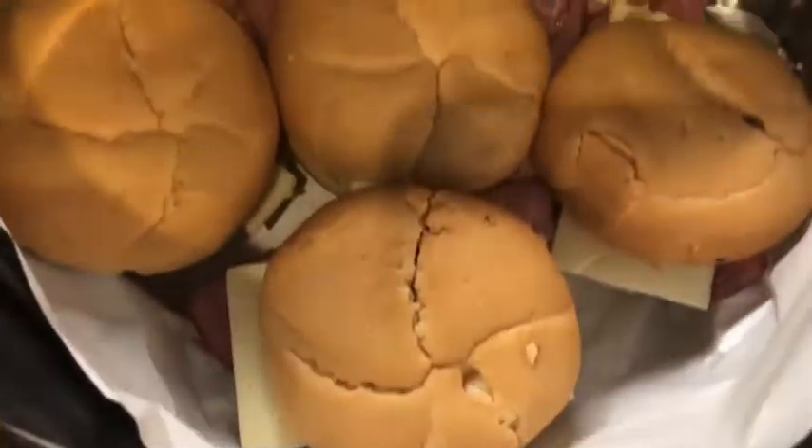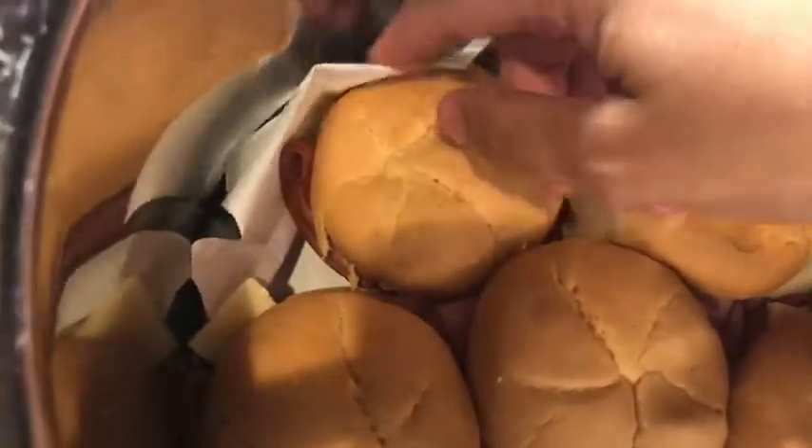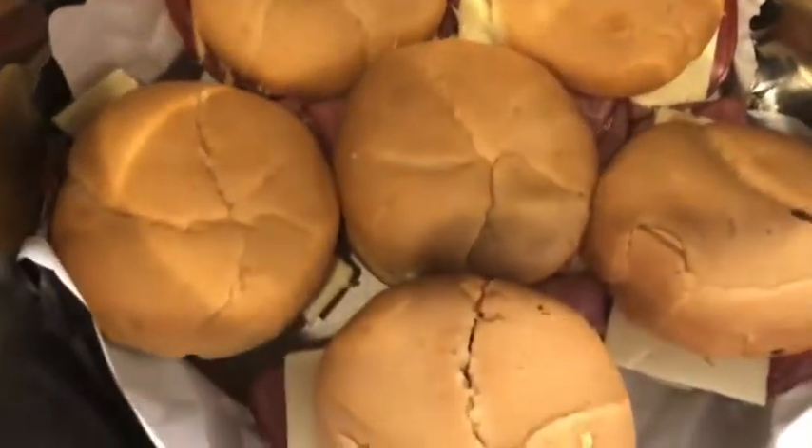Then you put the tops on. My parchment paper happens to have foil on the backside of it — it's kind of more moldable. Anyway, this is what they look like. Then you make the sauce that you pour over them.